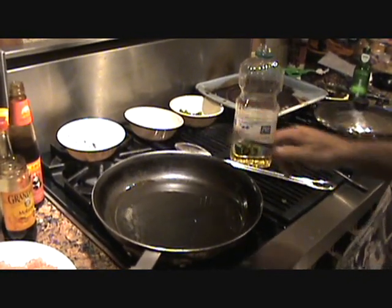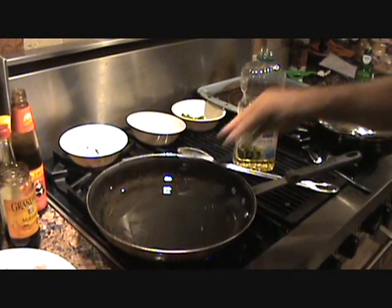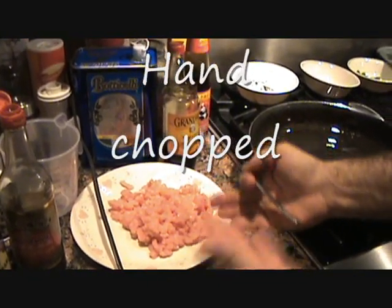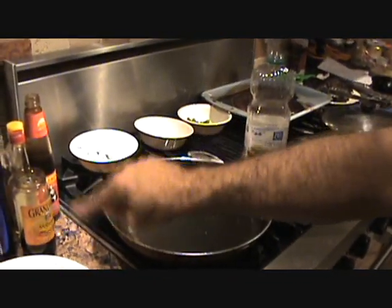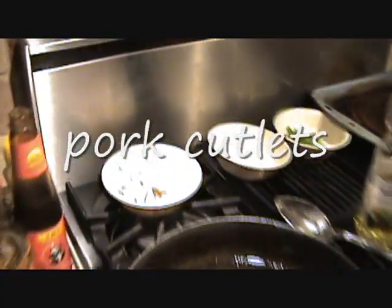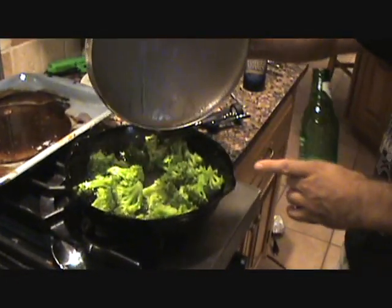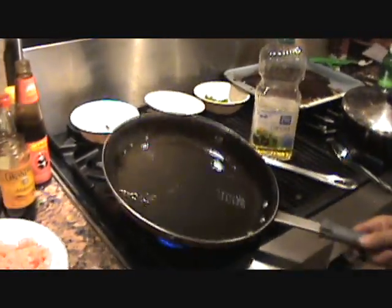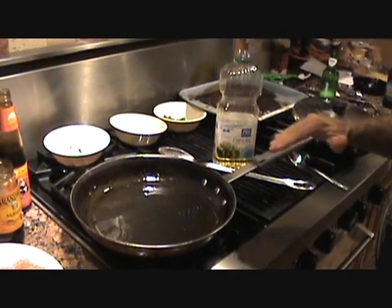Heat up your oil and your wok and get that nice and hot. We're going to pop in our hand-grated, hand-crushed, hand-ground pork loins. Our broccoli is all cooked in oil and garlic — set that aside. Let your wok get nice and hot.